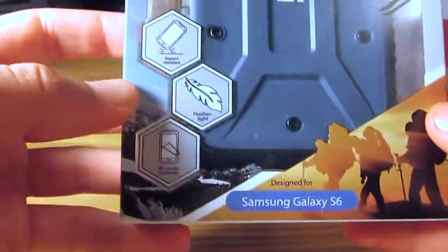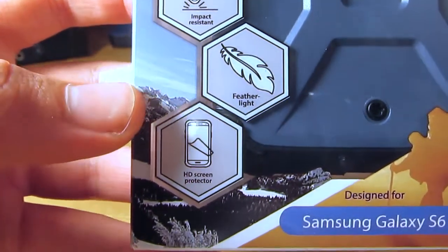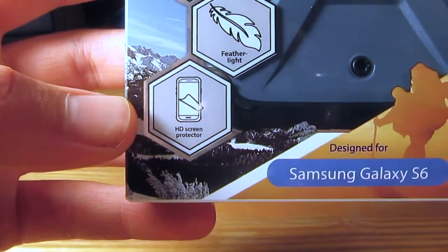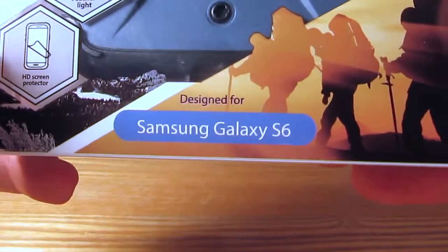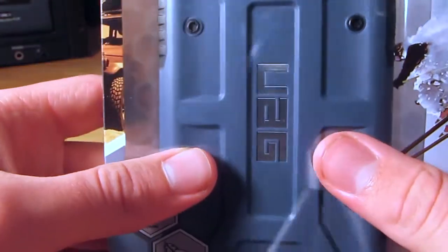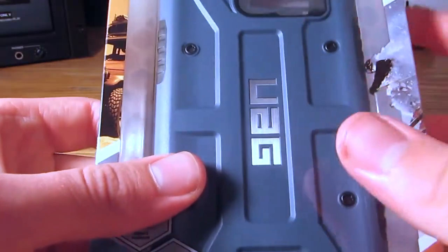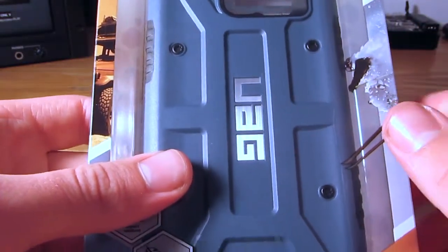You get the UAG branding, a little bit of decoration and bragging rights over here — impact resistant, featherlight — and the HD screen protector which is included. Designed for the Samsung Galaxy S6. This color I believe is Aero, a bluish gray, and it is pretty color accurate to what I am seeing on screen.